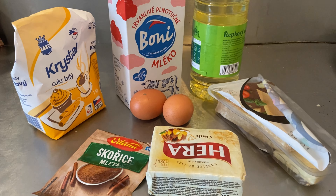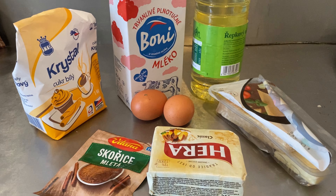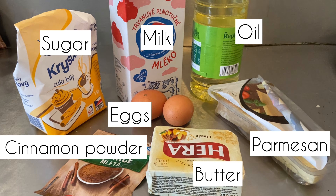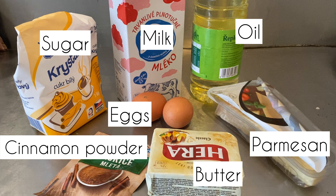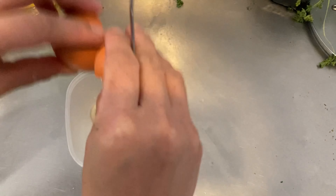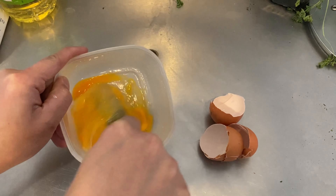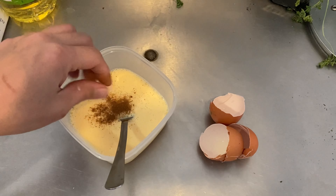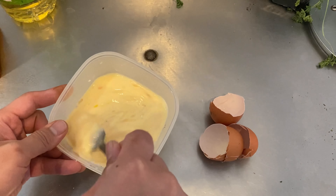Let's start by making our French toast. Though it seems like there's a lot of ingredients involved, it really isn't — just ordinary baking ingredients such as butter, eggs, cinnamon powder, sugar, milk, oil, and optional Parmesan cheese. If you don't have Parmesan, you can use salt as well. Crack two eggs and beat them together until you get an omelet consistency, then pour in some milk, a few pinches of cinnamon, a few tablespoons of sugar, and a pinch of salt.